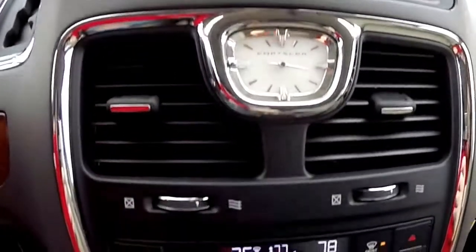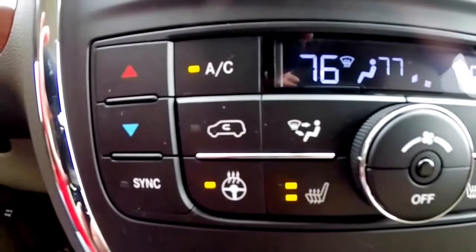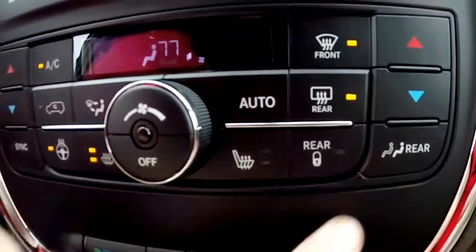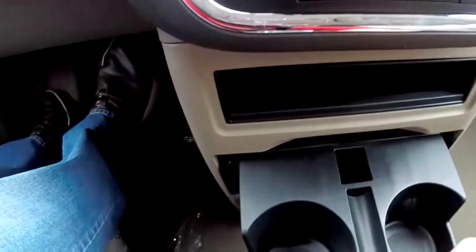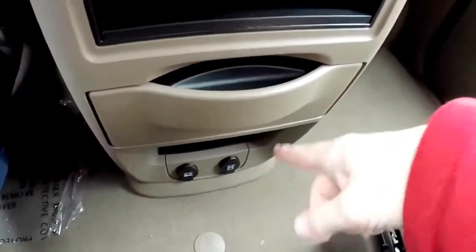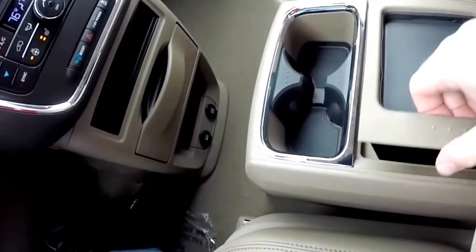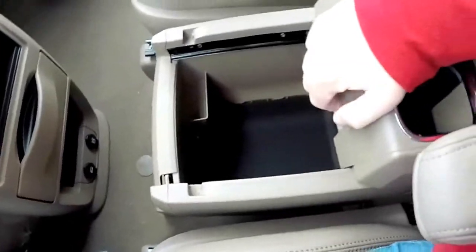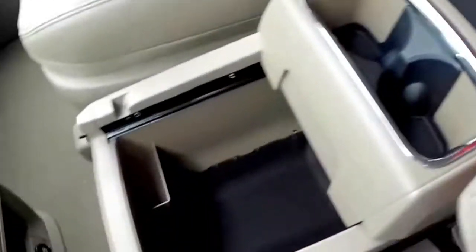Moving down you have your analog clock. Three-zone automatic climate control, with controls for your heated steering wheel and heated seats up front. You can also lock out the rear climate and adjust it yourself. Near the floor there are pull-out front cup holders, a couple of power points, and a nice expandable console with removable elements. This can be moved backwards to facilitate cup holders for the second row seat, has a power point, and can be moved back even further.